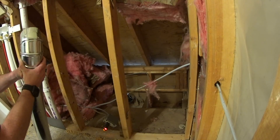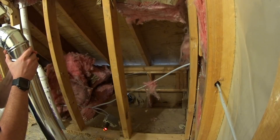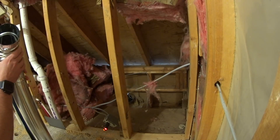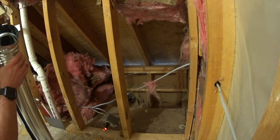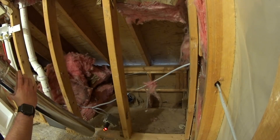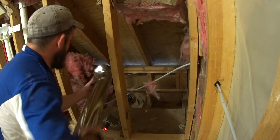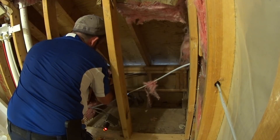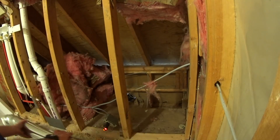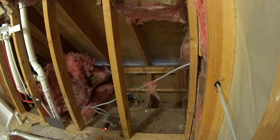It looks like the factory crimp needs to be crimped again. Maybe — maybe not. It is a good tight fit. It looks like I need to mount it to the outside and get that finalized before I worry about taking care of it in here.